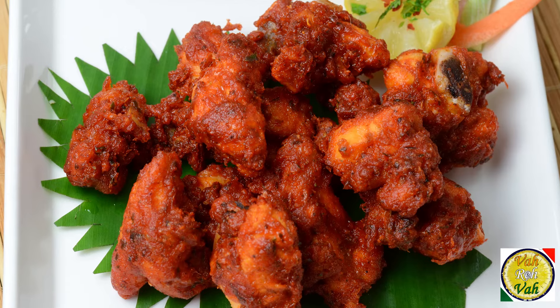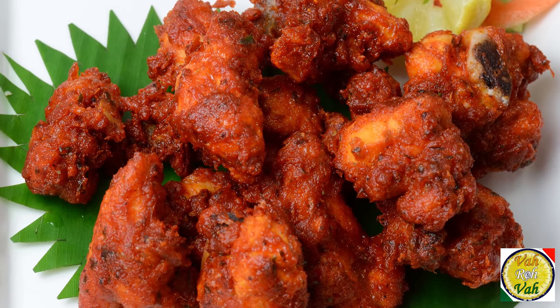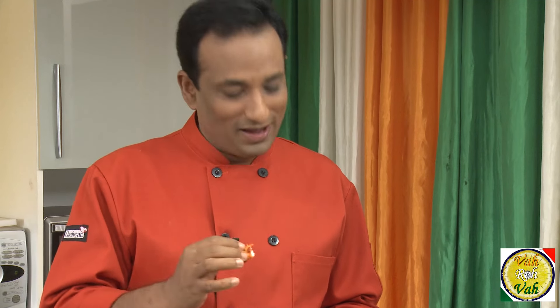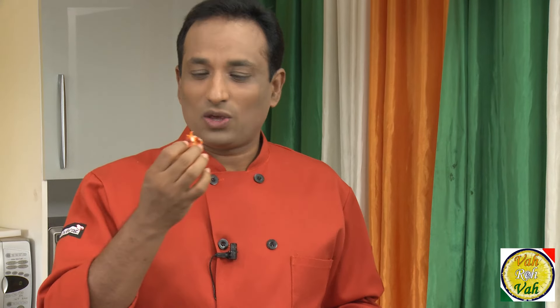Dear friends, this awesome chicken bhajole recipe was sent by one of our viewers, and I'm telling you this is super super awesome — just like our chicken 65. I hope you enjoyed today's session. Do not forget, vahrehvah is all about inspiring others to cook, so please post your recipes and cooking tips at vahrehvah.com so others can benefit from your great cooking. Thank you!